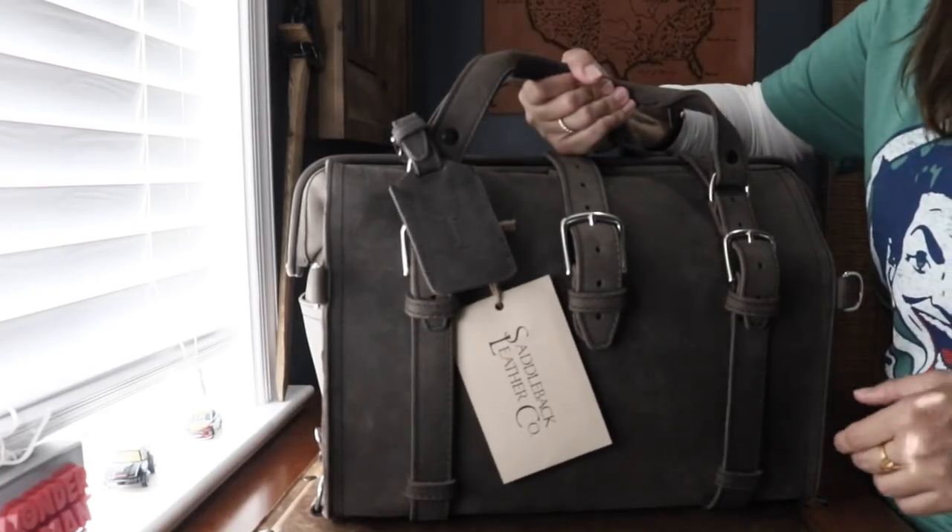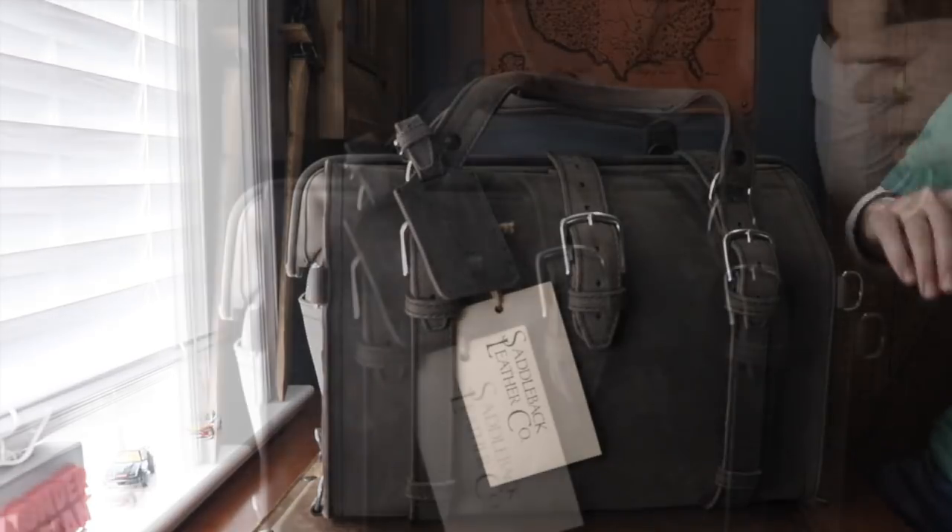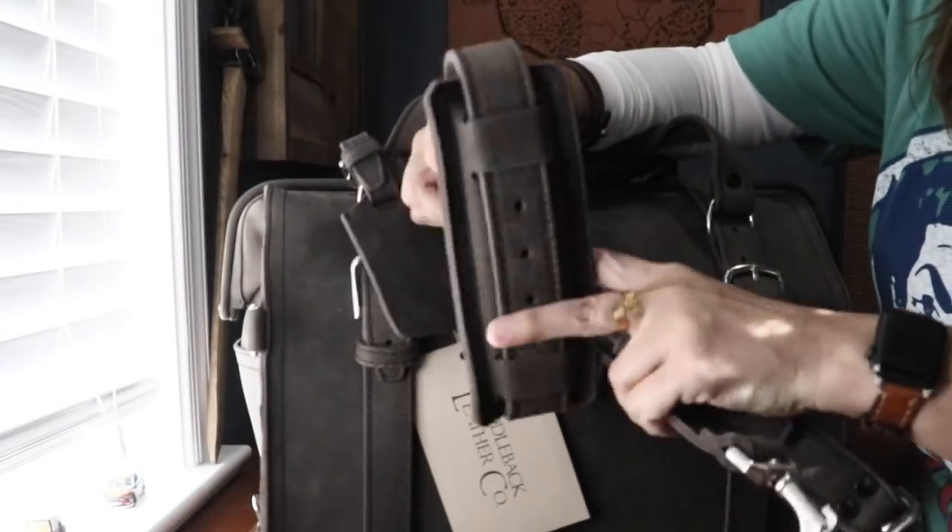You have two comfortable grab handles. It also comes with a strap and one pad.